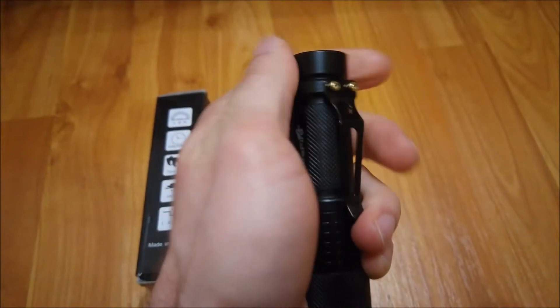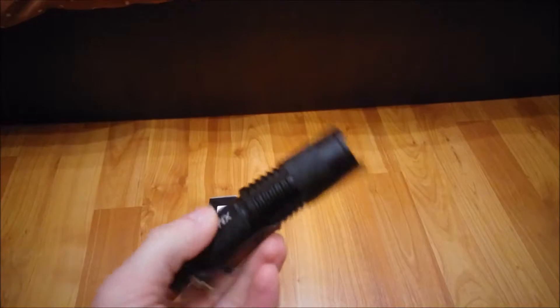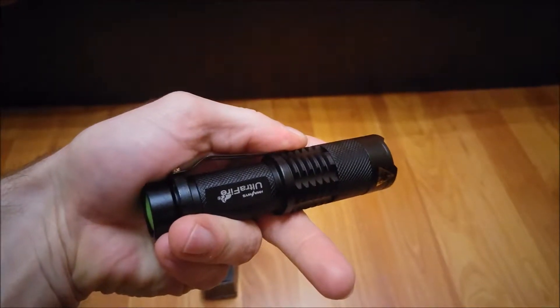It's a strong flashlight and we will have to test it outside also. As you can see, you have 5 modes, and the last one is an emergency signal, and off. We will test it outside.